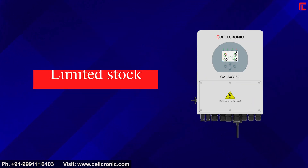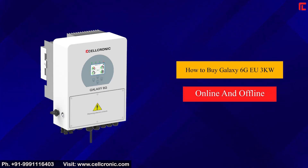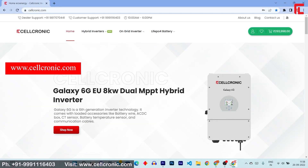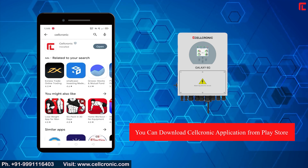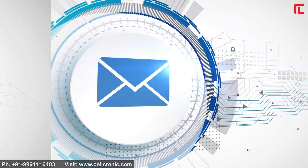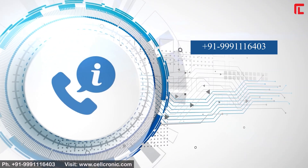Stock is limited. To buy the Galaxy 6G 3kW online, visit www.cellchronic.com or download the Cellchronic application from the Play Store. For offline purchase, contact dealers and distributors, or email contact@cellchronic.com. For more information, call 999-116403. Thanks for watching.